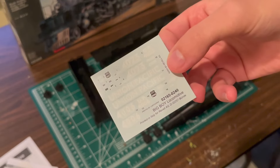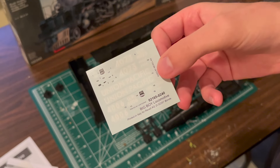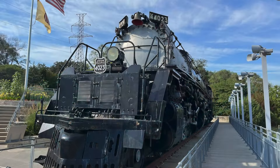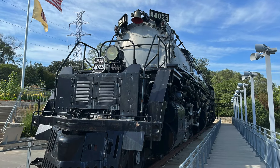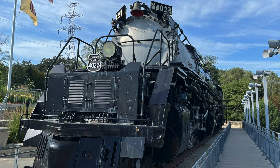This kit can be built to represent locomotives 4006 or 4023. The decal sheet contains the appropriate markings for these two locomotives. I chose to model number 4023 since I visited this locomotive in Kenefick Park several times on drives through Nebraska.